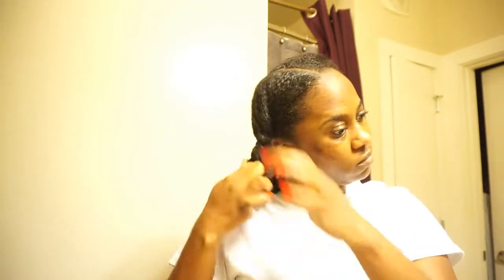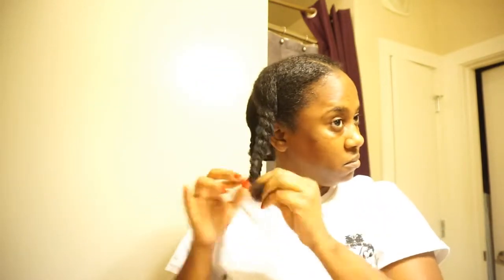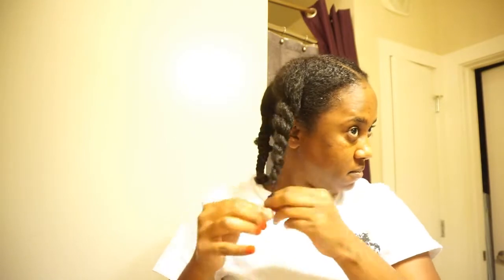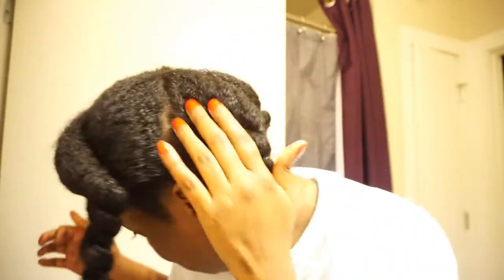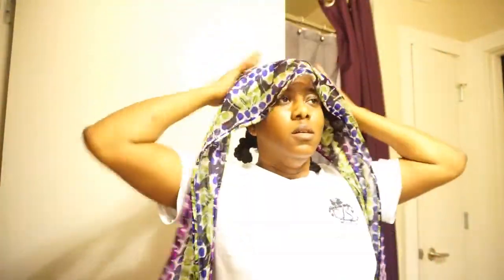Now I'm just going to twist up this section and do the same steps for each of the other sections. I'm just showing you all how my hair looks after applying the aloe vera and the oil — it just looks so good and shiny, it looks so much more healthier.